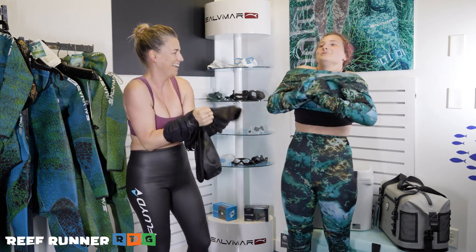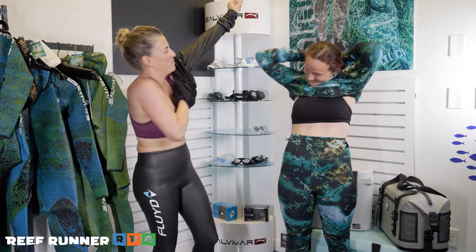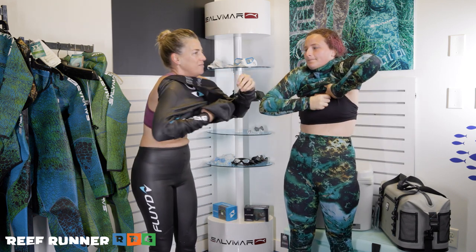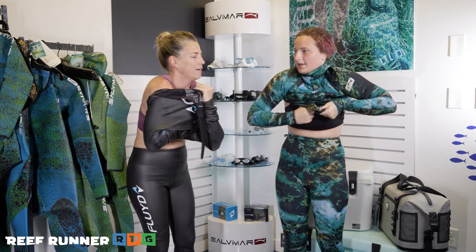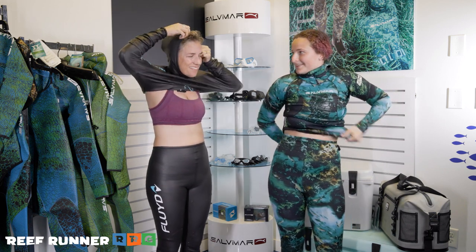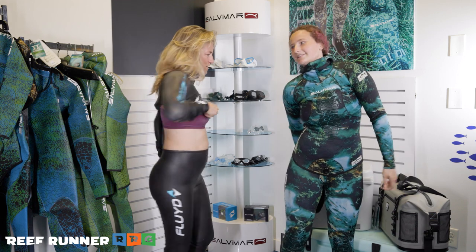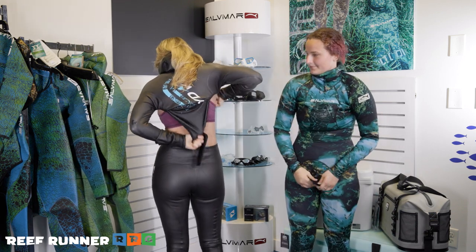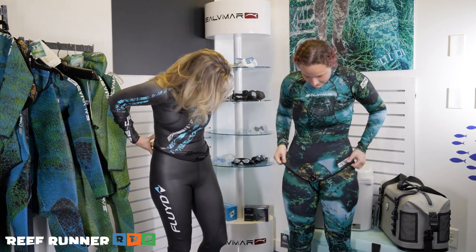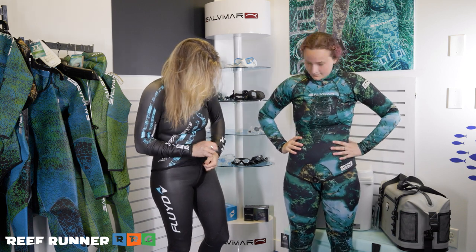Go for it — you got this! Getting the suit over your head means taking a deep breath and saying some prayers. I like to put my hand in the head opening so I know exactly where it is and don't get lost inside. Once your head is out, work it down using the leading edge. The beaver tail in the back is very helpful — it helps to straighten everything out.